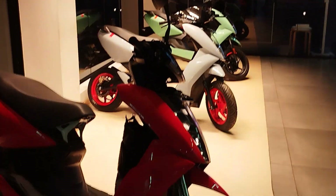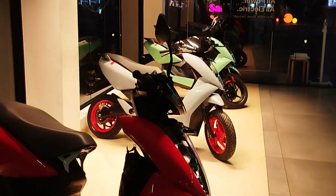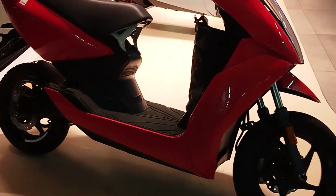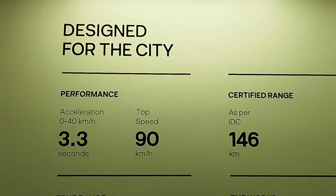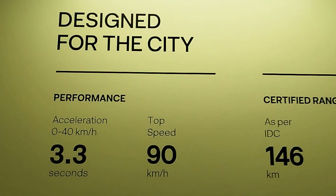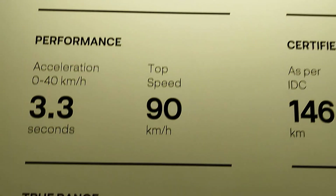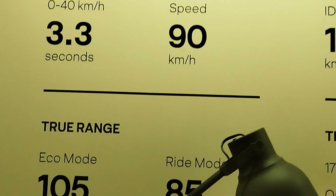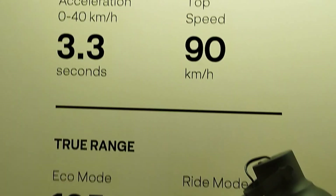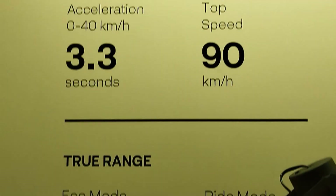Hi friends, this is the Aether electric scooter. Today we are going to see the specifications and internal design of it. It is designed for city performance — it can accelerate from 0 to 40 kilometers in just 3.3 seconds and it can go up to 90 kilometers per hour as a top speed, which is really good.